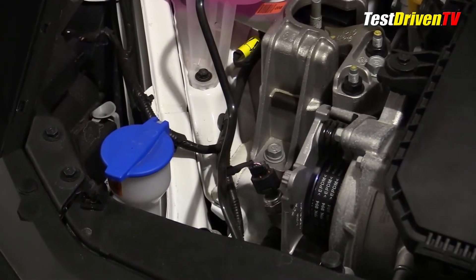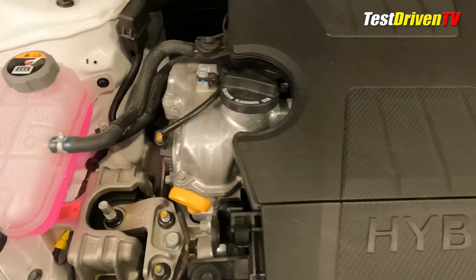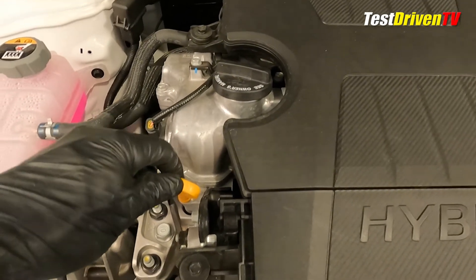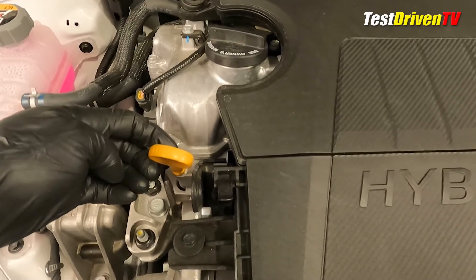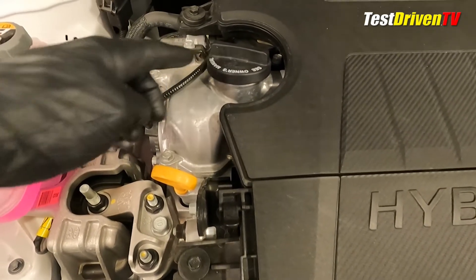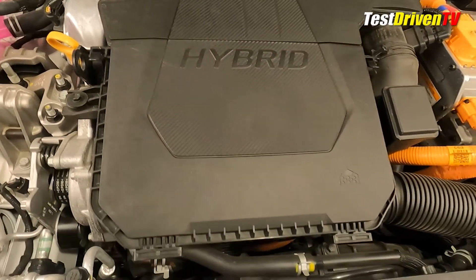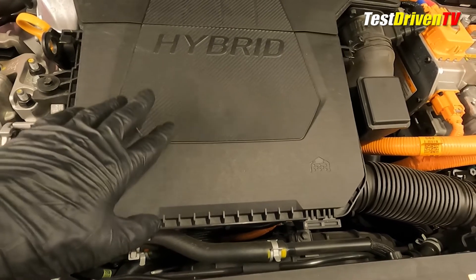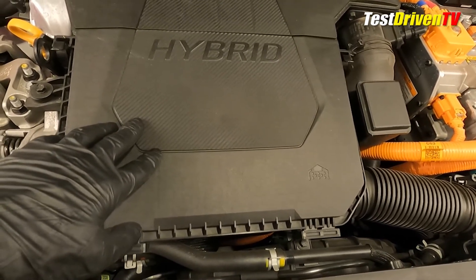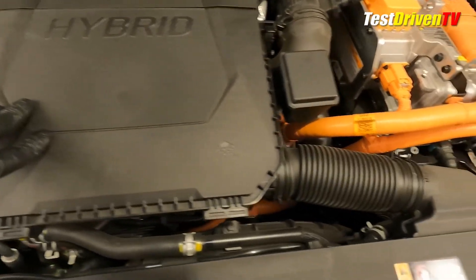Just ahead of that on the passenger side is the windshield washer fluid reservoir. Checking the engine oil is done nearby at the passenger side front of the engine, with the bright yellow dipstick highly visible. The oil filler cap is located nearby at the top of the engine. Of note, changing the oil filter has to be done from below the car. The air filter, on the other hand, is mounted on top of the engine — see our separate video linked below on how to replace it.